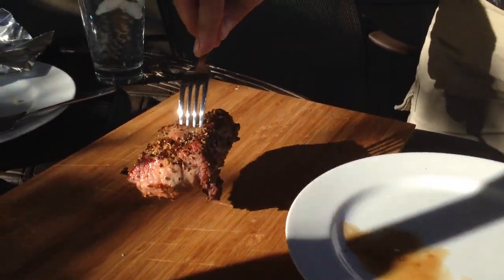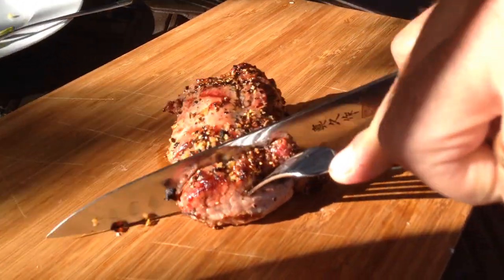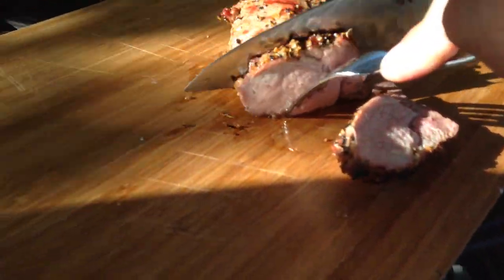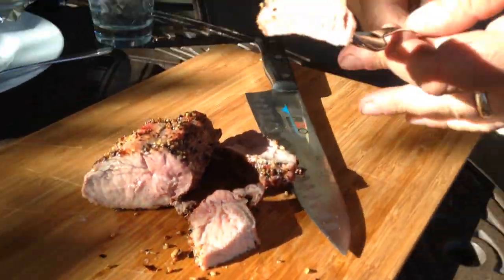All right, our alpaca is rested. We're going to cut into it here, see what we think. It's like pork. It's super rare, but we're going to give it a try. Here is my first bite of alpaca. Tastes like chicken! It's really good. Tastes kind of like pork — it looks like pork too. It's a little more bitter than pork, but it's got a great texture. I overcooked it and it's still really tender and flavorful.